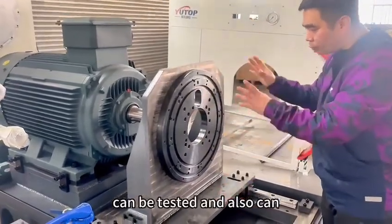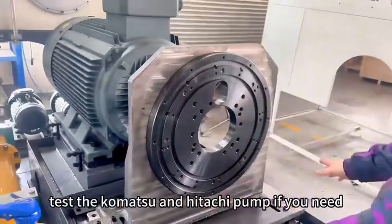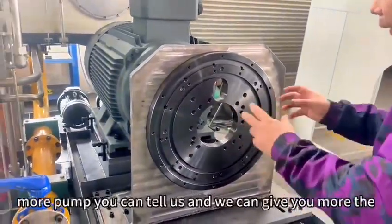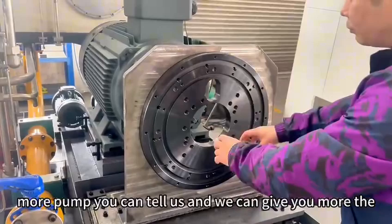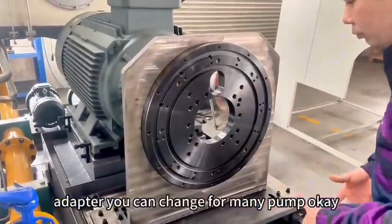For this one, we can test. And also can test the K3V112, and also can test the core muscle. If you need more pumps, you can scale up — we can give you more adapters. You can change for many pumps.